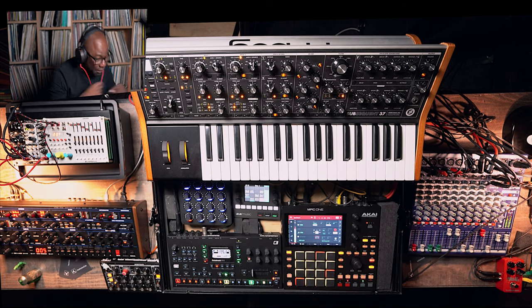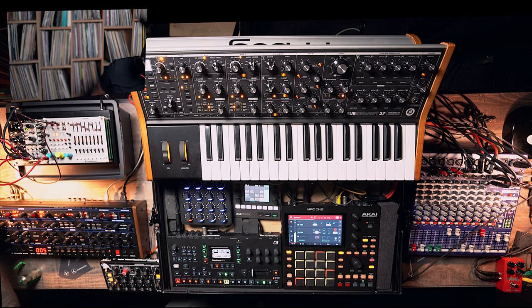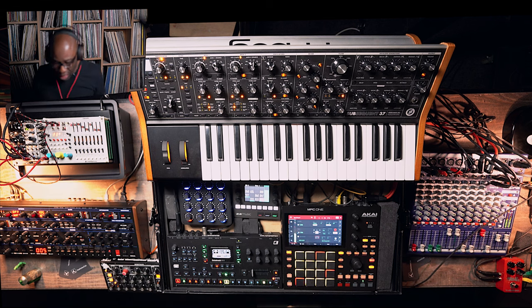What I didn't do is save that initial patch, so I'm going to do that right now. There we go — that's my initialized patch saved.